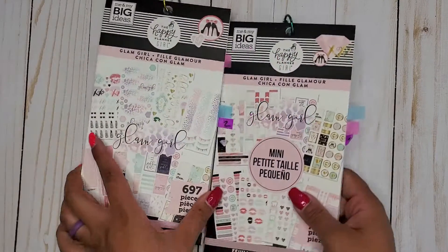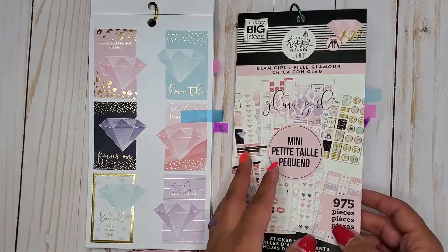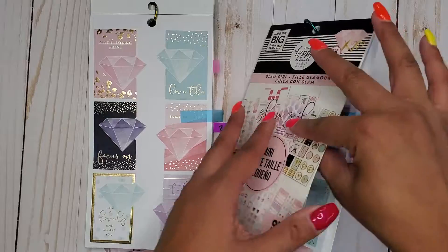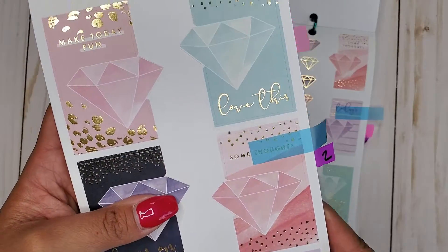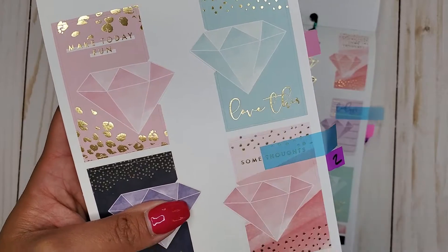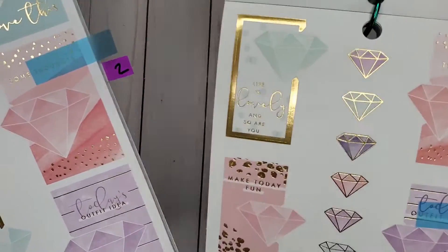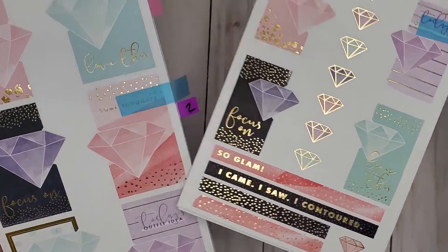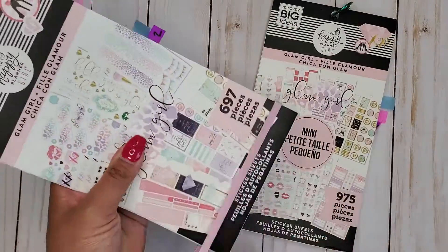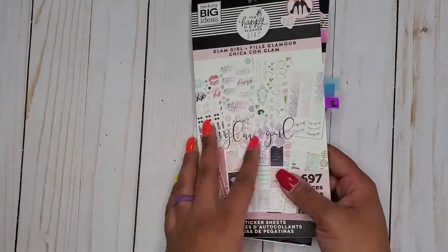Then I have Glam Girl, Classic and Mini. In here, they're still layered but of course we get little diamonds because it is Glam Girl — so it's like a little layered diamond. I thought to count those because why not? And then we get them as well in the Mini size because the Mini is a vertical. So that is Glam Girl, 697 and 975, Classic and Mini.